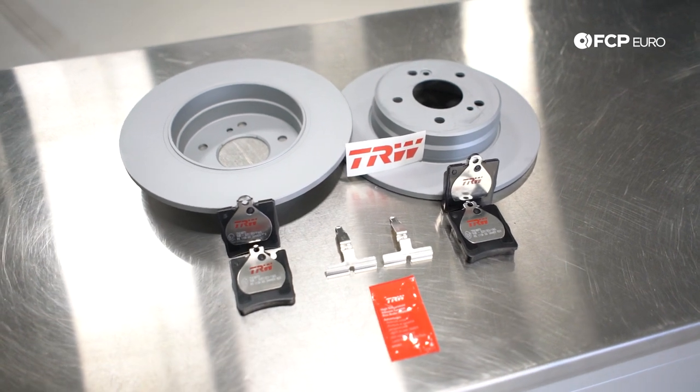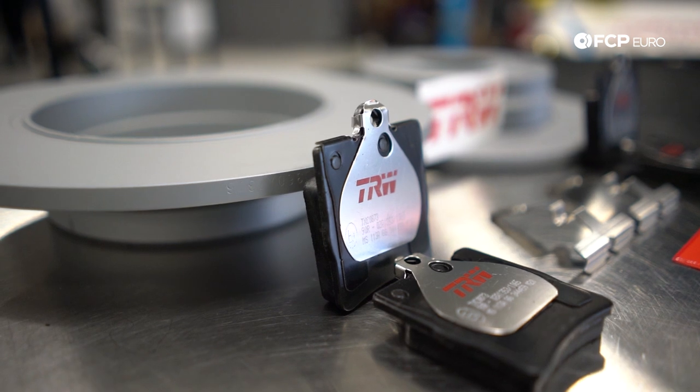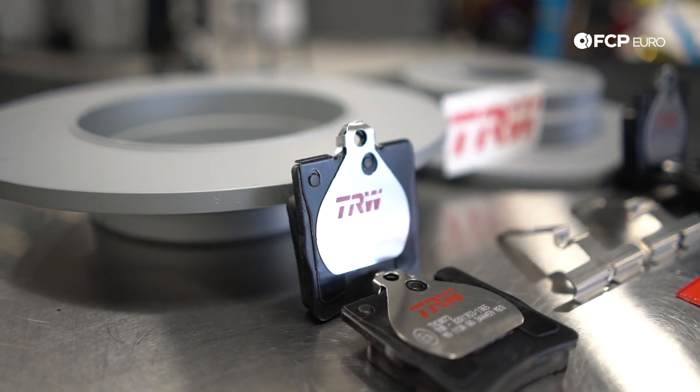For the parts we're going to be using, the kit consists of Zimmerman rotors, TRW ceramic pads, and a BOA OE wear sensor. On some models you'll see two sensors on the front and the rear, sometimes it's just one and one. On this specific car it has one sensor in the front and one sensor in the rear, so this kit's only going to have one rear sensor.